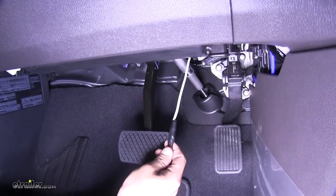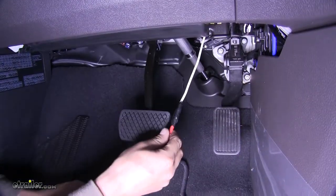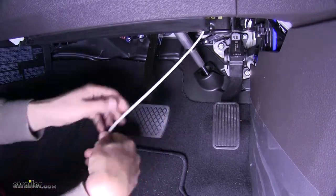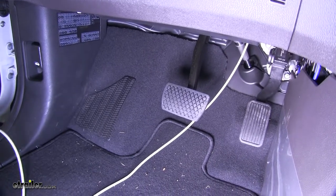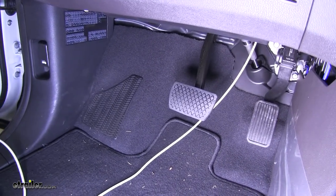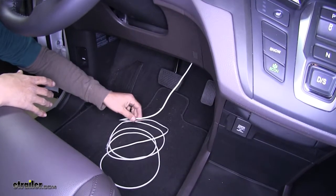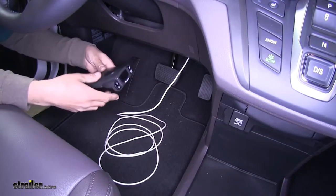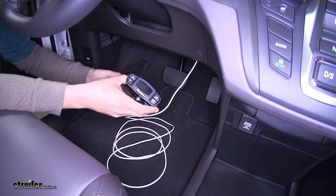Once you have your white wire in, pull all the excess slack in and make sure it didn't get tangled up in the engine bay. Once we have all the white wire in, remove our airline tube and start working on the wiring for our brake controller. Before we start making our connections, find a spot to mount our brake controller so we can make sure we have enough length of wire to reach everything.